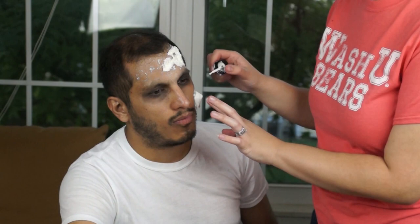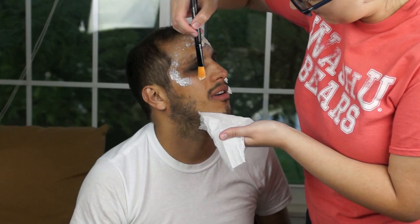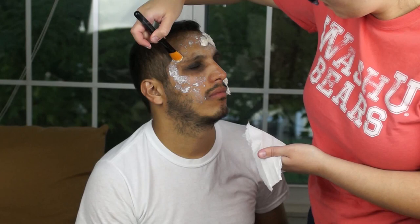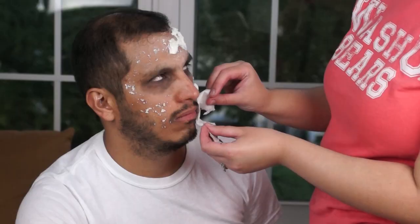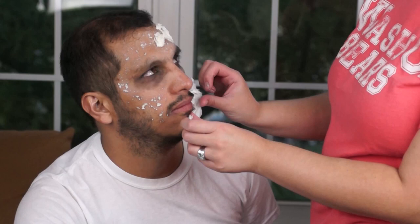Next you're going to grab some oatmeal, some grits, or whatever you want that has texture. Mix it with the liquid latex in a little bowl or pot. Grab your foundation brush, mix it, and then put it over your model's skin. This is going to create texture, grittiness, ugliness, and yuckiness. Repeat the process as much as you need to.